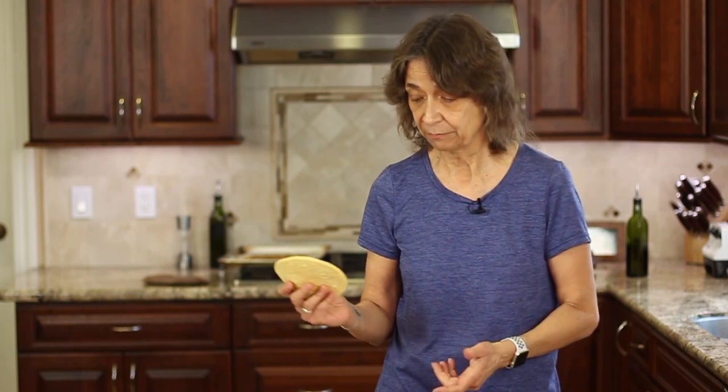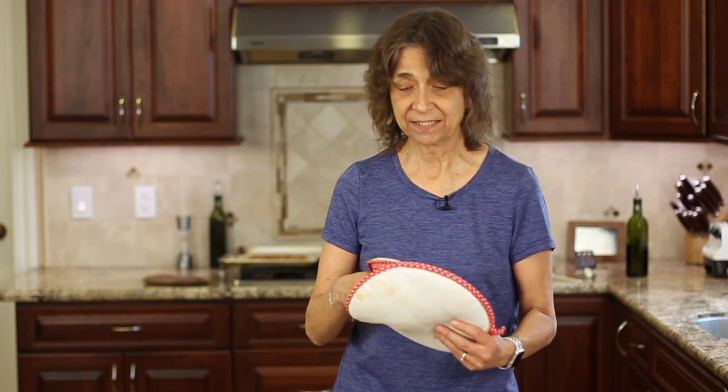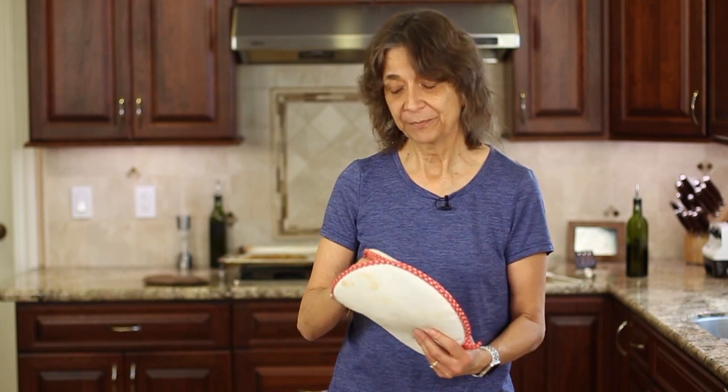Now let's put some tacos together. I'm using corn tortillas — you can use flour tortillas, or Siete brand tortillas, which are really good. It's very customizable. What I like to do is use my tortilla oven: pop the tortillas in the microwave for 30 seconds and they come out tender, soft, and hot, and they stay that way for about half an hour — great for parties. The other option is to place them in a frying pan on the stove, flip them a couple of times until hot and soft.